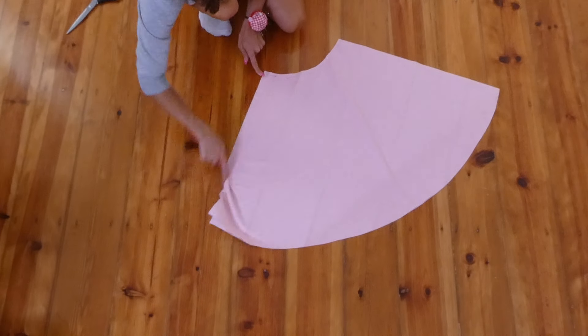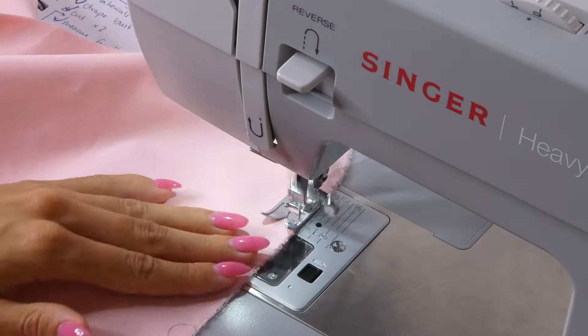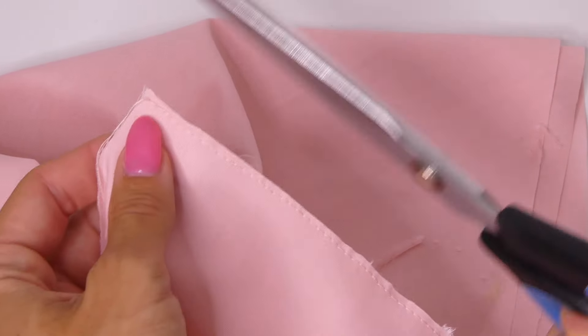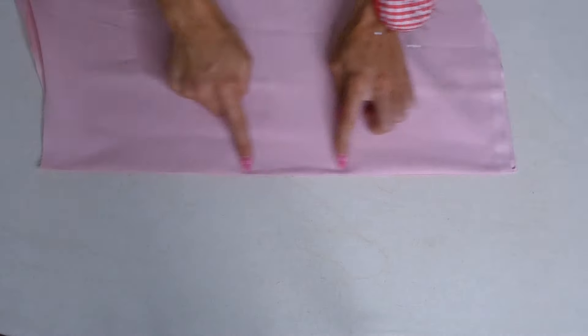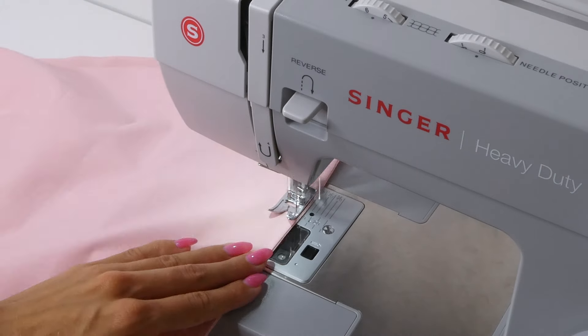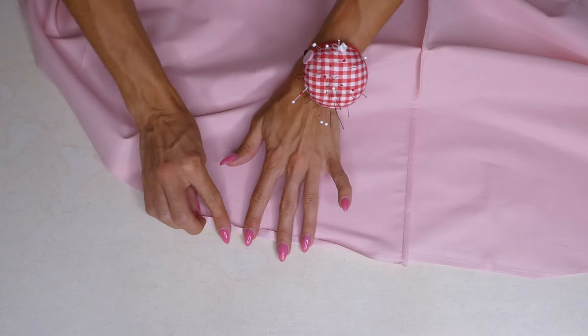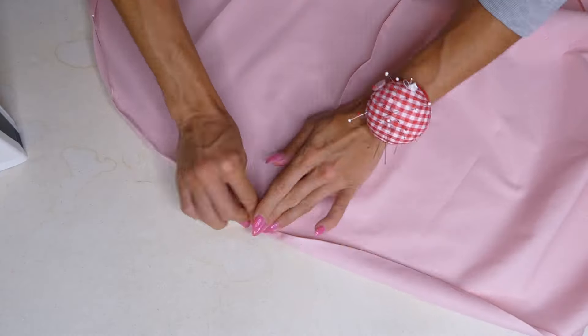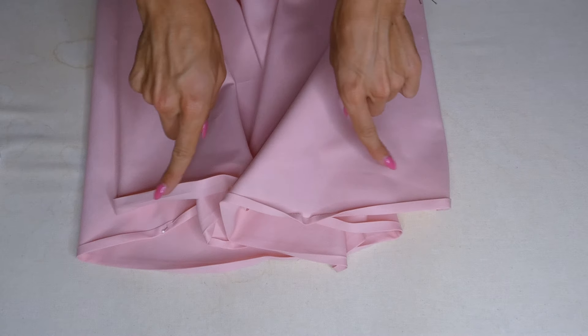Then we're going to sew the seam of our skirt. I like to do a French seam but you can do a regular seam if you like. For the French seam you're going to sew wrong sides together, trim away the excess fabric, iron that seam, fold it over and iron it down again, and then do your second stitch on the wrong side of the fabric. Then we're going to hem the skirt by folding the fabric over one centimeter, ironing that down, and then folding it over another centimeter. Put pins to keep it all in place and then sew along where you pinned with a straight stitch.